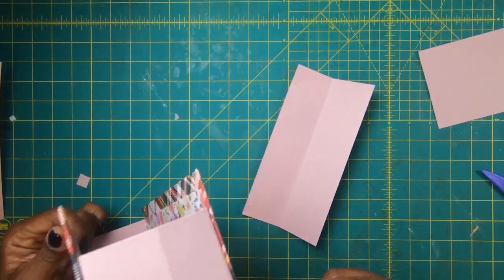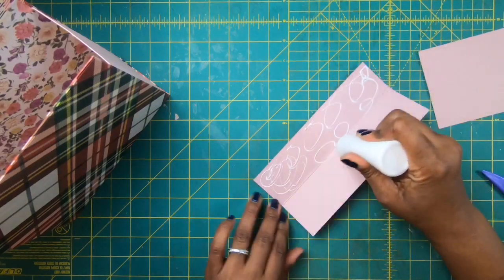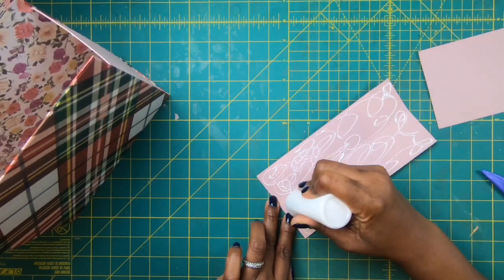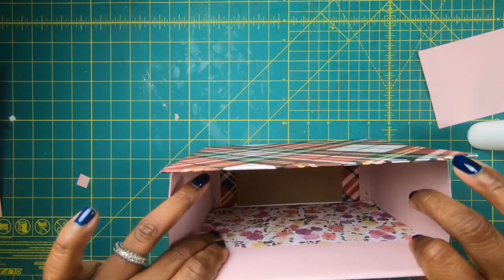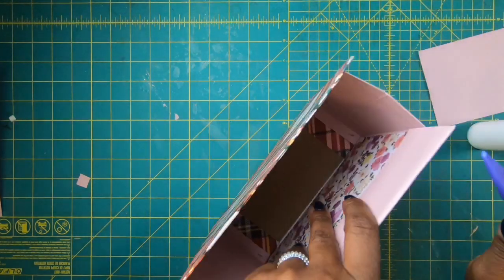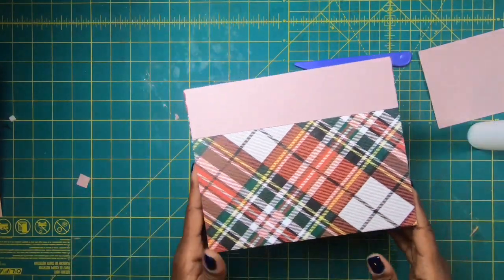For my topper I have two pieces of blush pink that measure four by eight. I'll be generous with the glue, stick it down, get it even, smooth it down, come back with my bone folder to smooth out the glue on this side. I'll square that off real nice across the top, then go on the inside and get that glue nice and stuck.